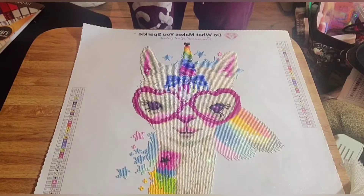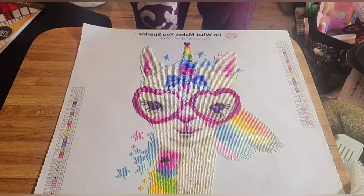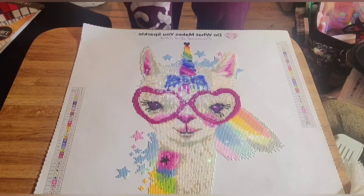I ordered this as a pre-order on May 12th and received it July 1st, so about a month and a half wait. The painting costs $19.99 on the website, but including shipping and everything, my total cost was $21.74.